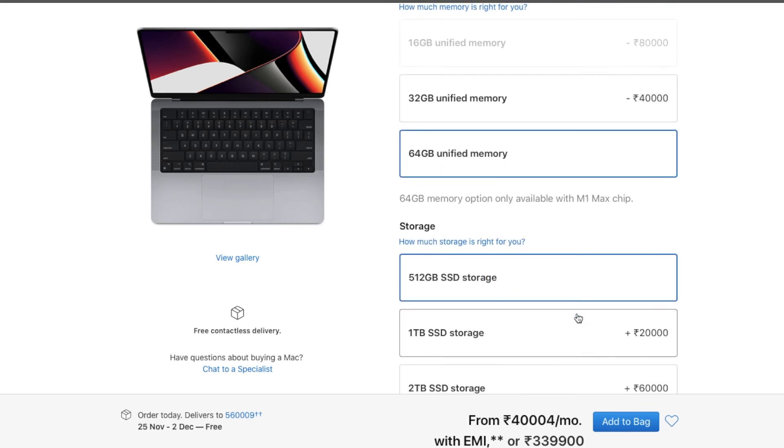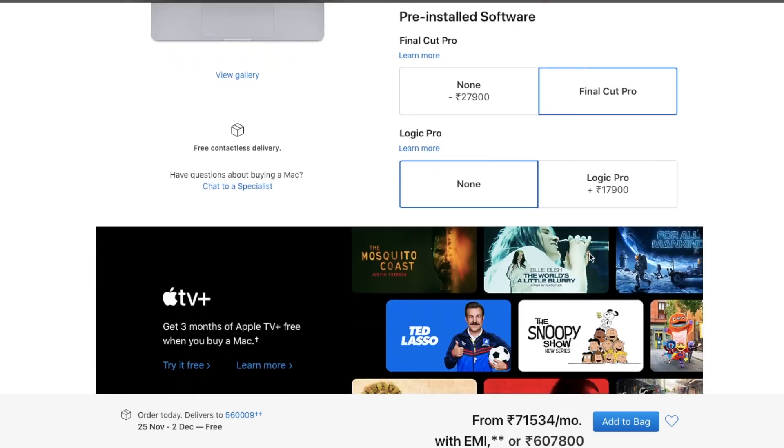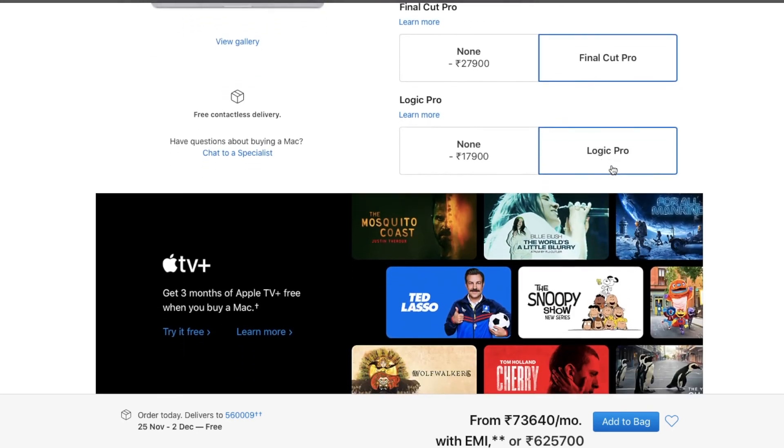What you want will depend on your CPU, GPU, and M1 Pro configuration. This is the most important thing. This is a small update overall.